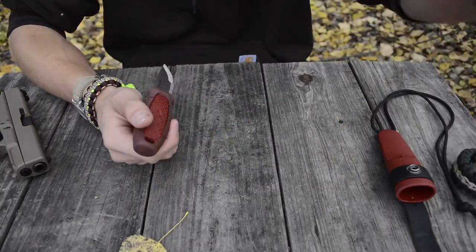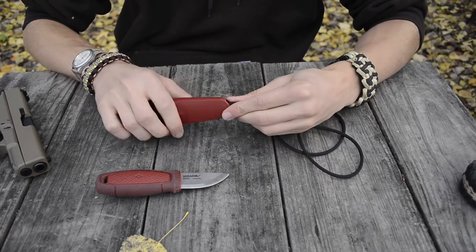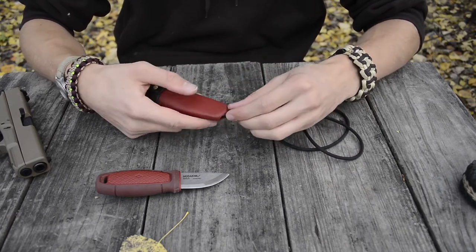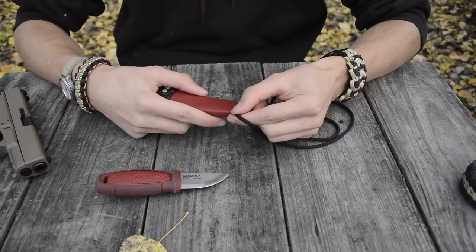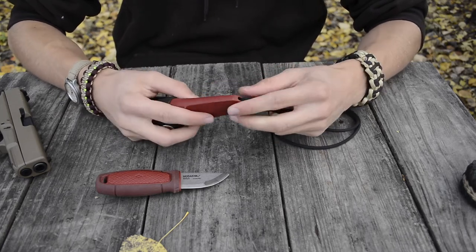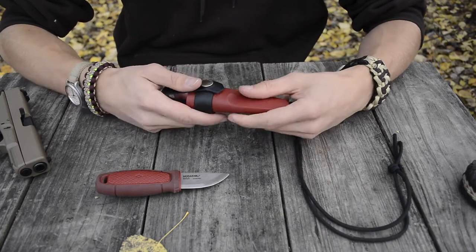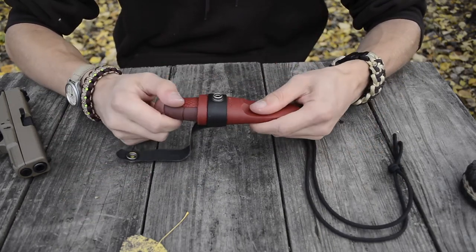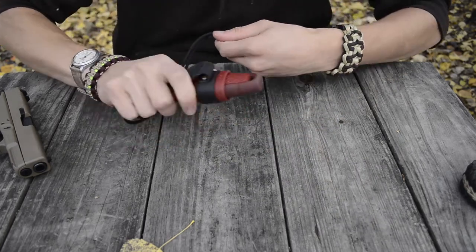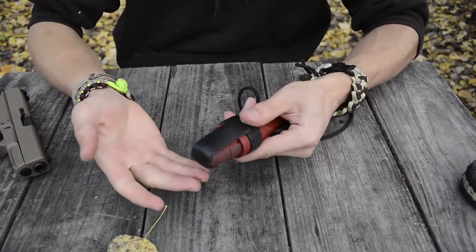I don't have many complaints, but a slight gripe: I wish the area where you thread the neck cord through the sheath holes was a little easier. Threading the lanyard through these sheath holes is always a real fiasco — I often have to use tiny specialized tools to work it through. That said, the sheath retention itself is pretty excellent. I've had this thing for months and months and the retention is still amazing — no shake at all — and even without the strap the retention is really solid.